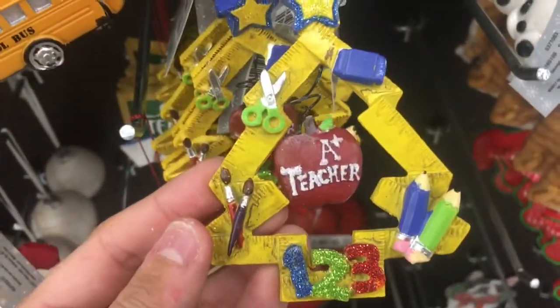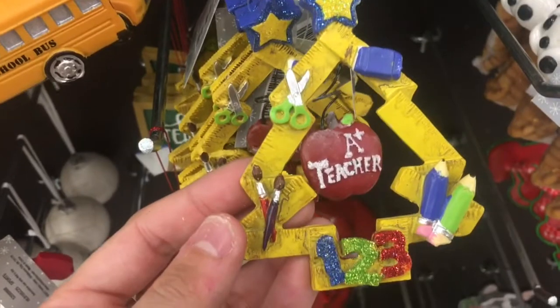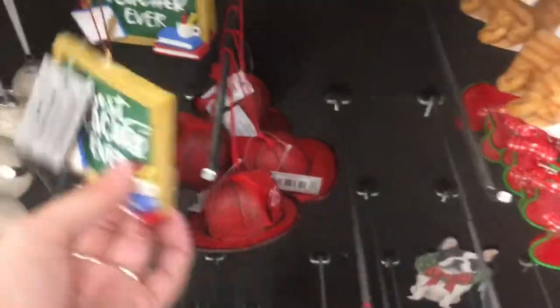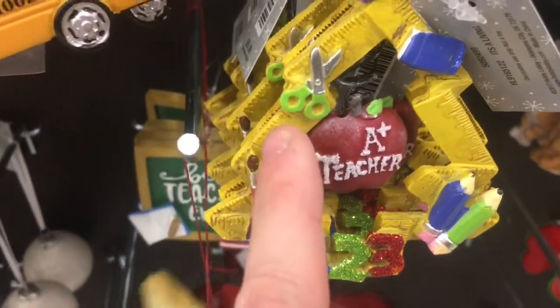Oh wait, I like this one better — look at that. It's rulers that look like a tree. Oh, that's fun. School bus. Best teacher ever — I still like that ruler one with the scissors and the craft stuff on it. And a book. That's cool. How much is this one? $5.99.